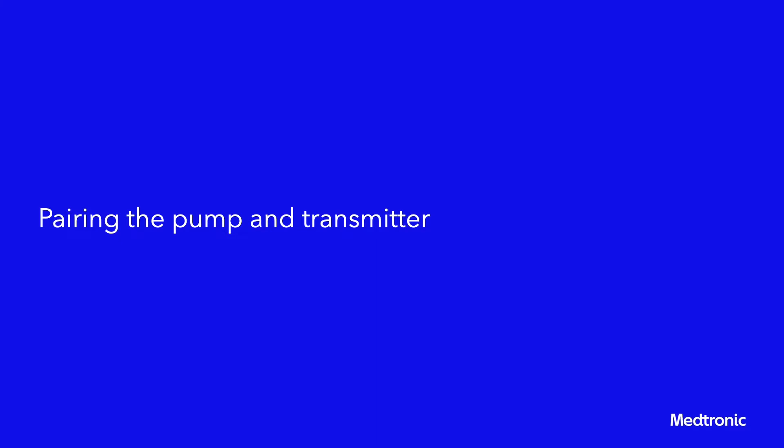Only one transmitter can be paired with the pump. If a transmitter is already paired with the pump, delete the transmitter and then continue.